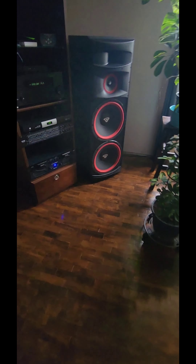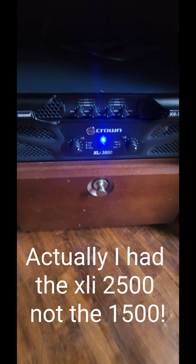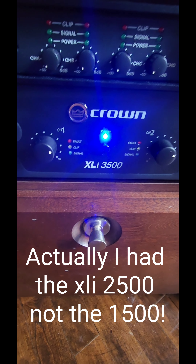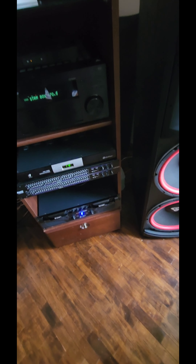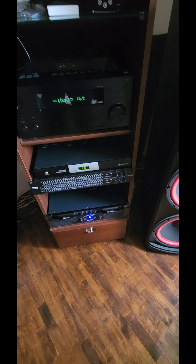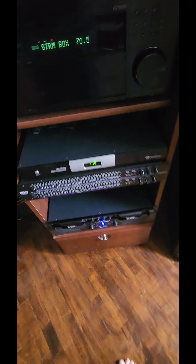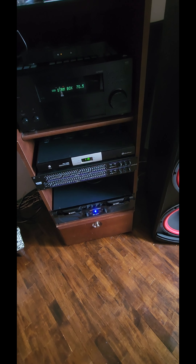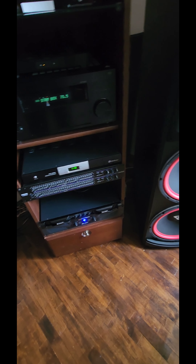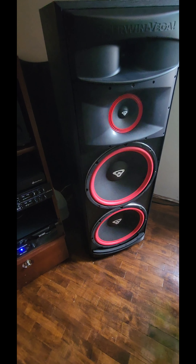I had the Crown XLI 1500, and I've upgraded now to the XLI 3500. With the 1500, at about 80 on the volume, I was maxing out. It was clipping, and I was blowing a lot of fuses — blowing fuses left and right.